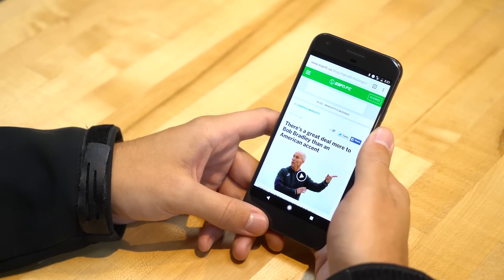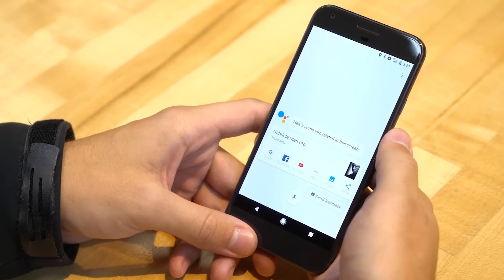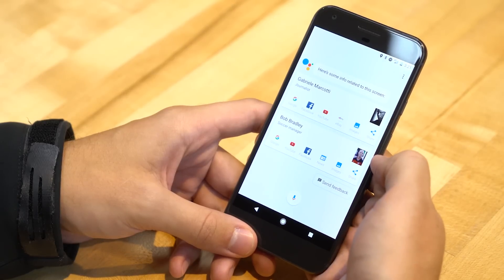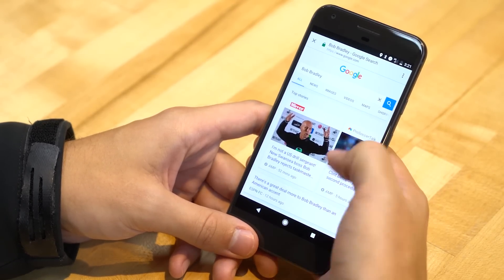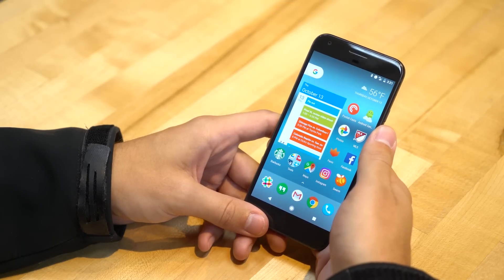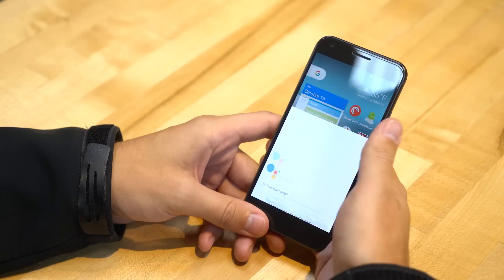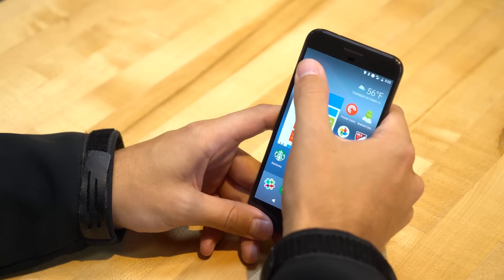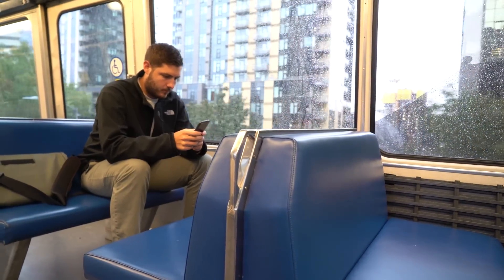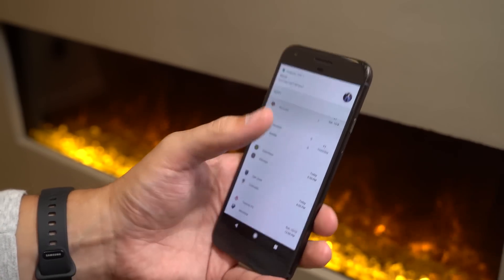Google Assistant also works inside apps. With an ESPN article pulled up, you can press and hold to launch Google Assistant and swipe up, and it searches the screen for anything it can find — it finds the author's name, Gabrielle Marcotti, and the article subject, offering information and Google search results for Bob Bradley. Unfortunately, that's the only way Google Assistant works without your voice. It always starts listening immediately, with no text input option. If you want to type, you have to do a regular Google search — that disconnect is a little worrying.